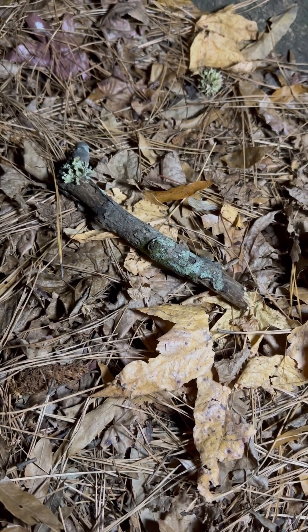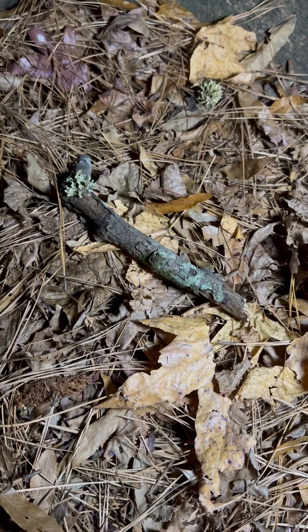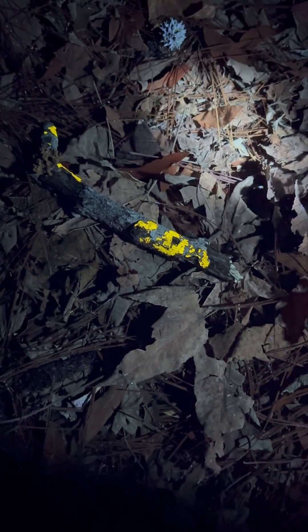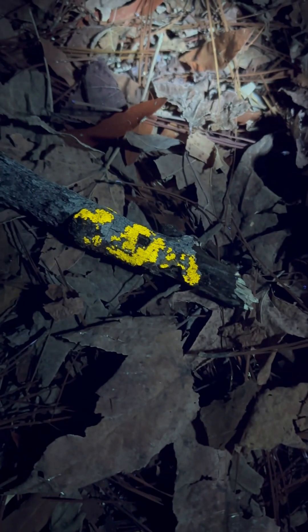Using a UV flashlight on lichens, mushrooms, and bugs is really fun to do — that's what I'm up to. I've got a 365 nanometer UV flashlight and I'm looking at some really beautiful lichen that just light up with this gorgeous, sort of golden shimmery appearance when I hit them with this particular wavelength of UV light.